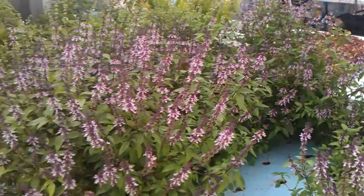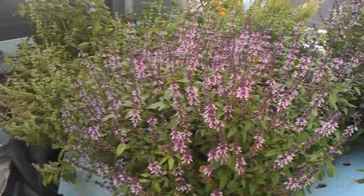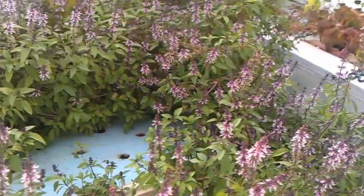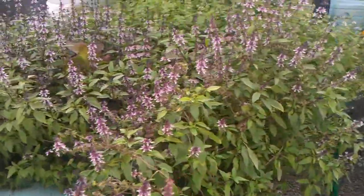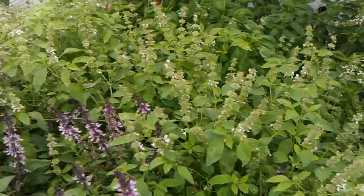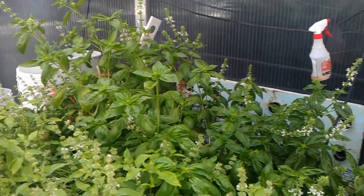This is all basil — this is actually a Thai basil. It's all gone to flower; we're mostly just trying to grow the biomass, so all the basil has definitely gone to flower. And this is a lemon basil over here, and then sweet basil at the end.